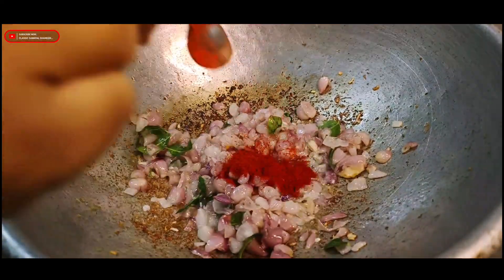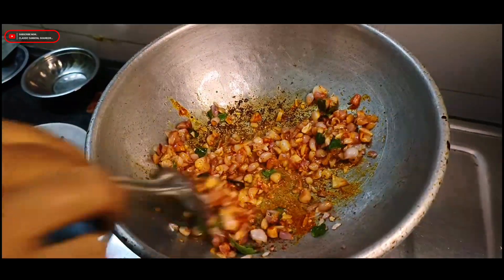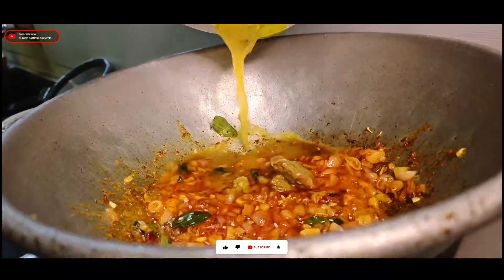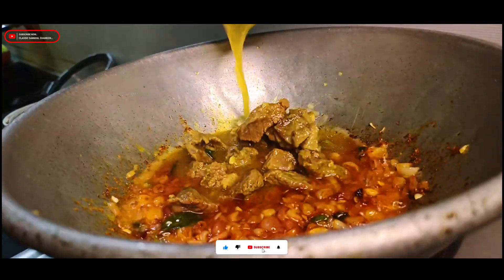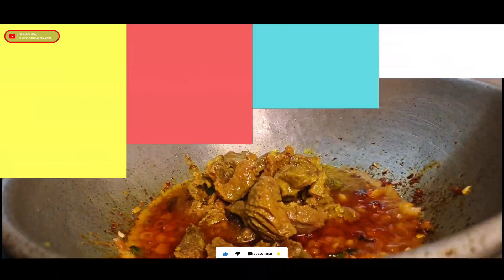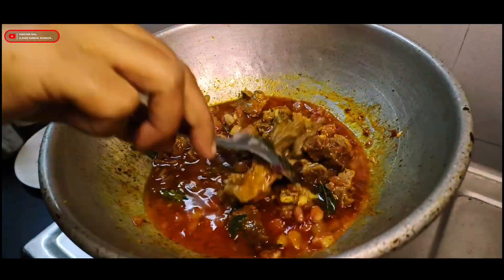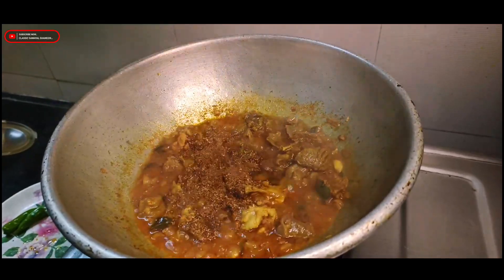This bowl is made amazing. We have a spoon paste. They are added in the brown frame to get the color. I will take another bowl for the color. This bowl is made well too.